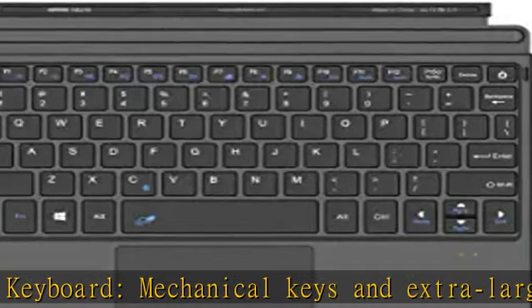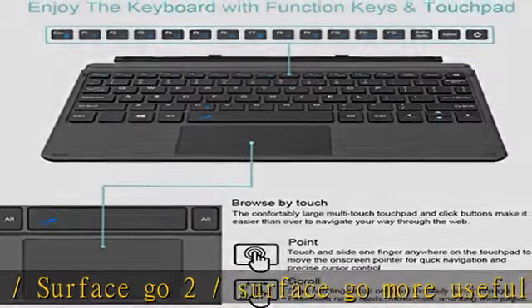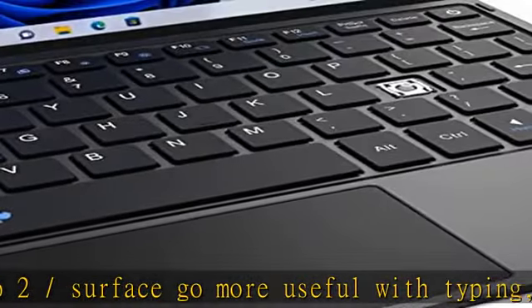No need to drain power from the Surface Go. Package contents: our tech Bluetooth keyboard for Surface Go 3 / Surface Go 2 / Surface Go, USB charging cable, user manual, 24-month warranty and friendly support.